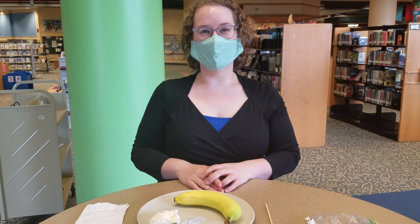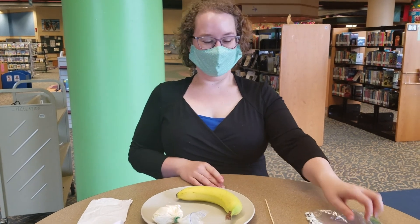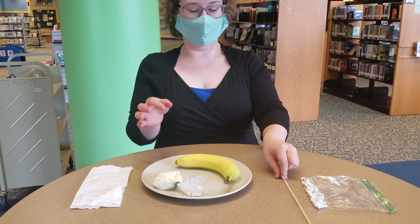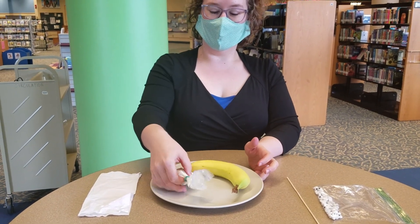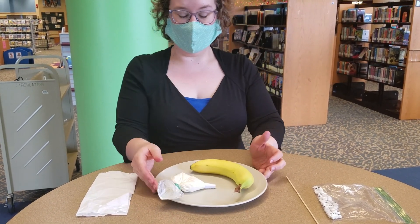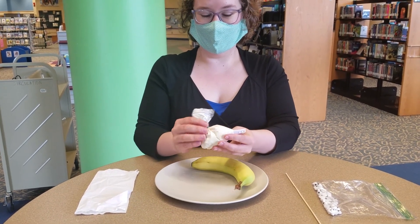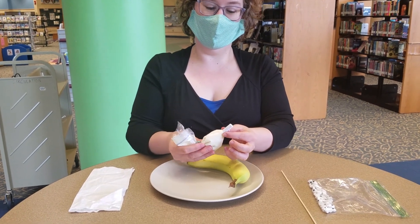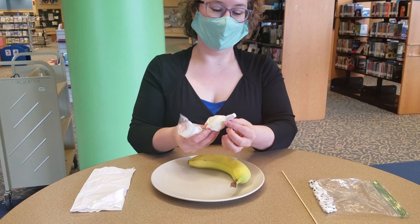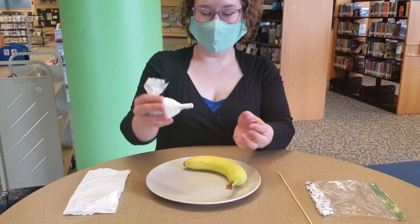What you need to make your mummy bananas are candy eyes, a little stick, a poker, a banana, and some white icing. I went ahead and bagged it already with my little homemade maker — I put the icing into a little ziploc bag and cut a hole in one of the corners to make a little piping tip.